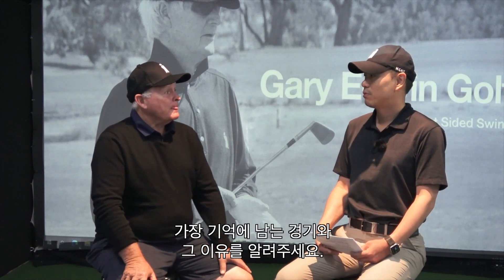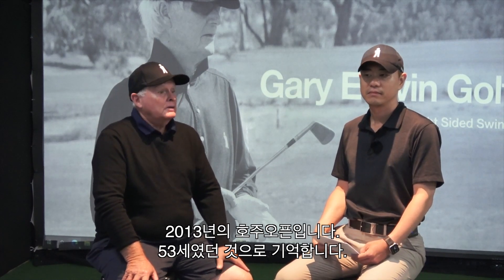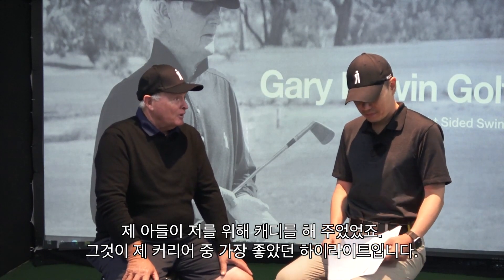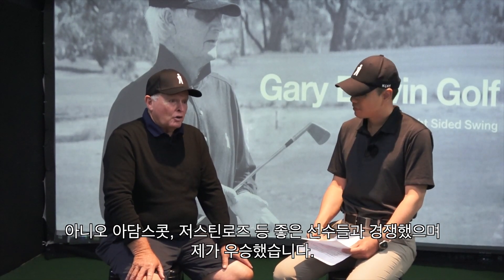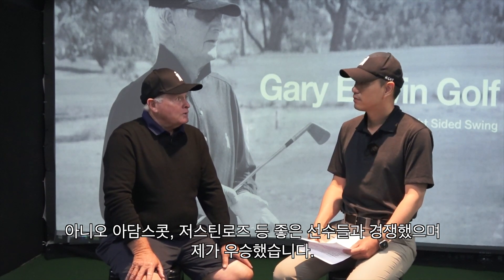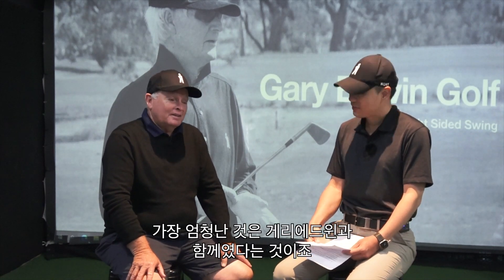What is your most memorable match and why? Probably the Australian Open in 2013. I was 53 years old and I had my son on the bag caddying for me — that was probably the greatest highlight of my career. We had guys like Adam Scott and Justin Rose competing. I won at The Lakes, competing against younger guys.